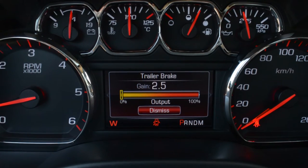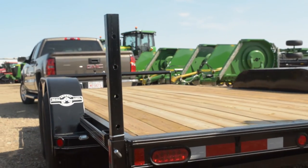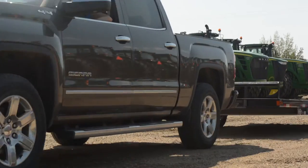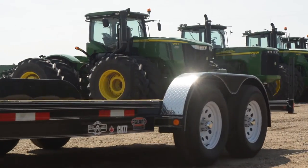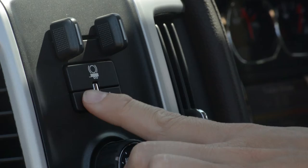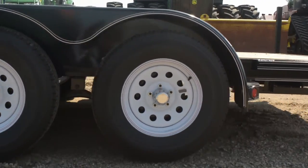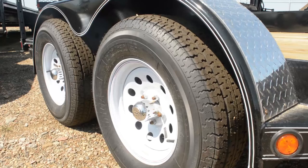Adjust the gain by using the gain buttons, then drive on a level surface that represents the towing conditions you expect. Drive between 20-25 mph and fully press the manual brake apply lever located just above the trailer gain buttons. Adjust the trailer gain to just below the point of trailer wheel lockup, which you can tell by when the wheels lock up or squeal.